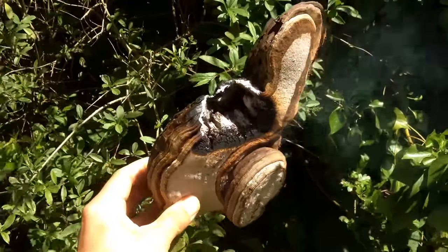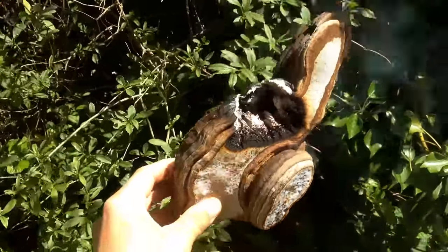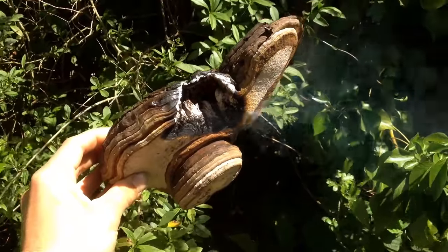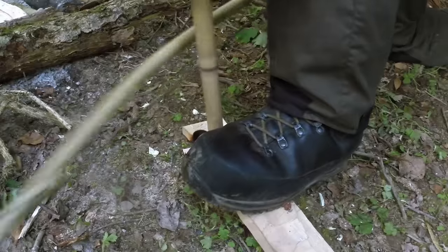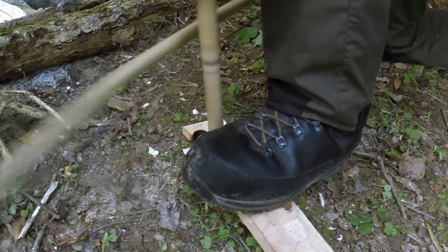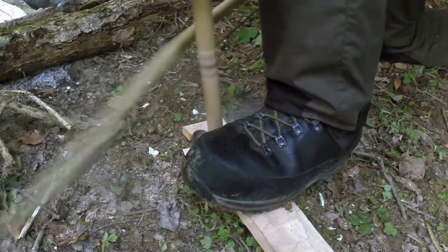He carried this fungi here, Piptoporus betulinus, and there was some speculation on what he used it for. One of the things they say he used it for was to make fire, and if you dry this fungi out like a lot of bracket fungi it will burn and smoulder. That smouldering piece can be cut off, put in a nest and blown into flame to save you having to do friction fire or iron pyrites and chert or flint when you got to your next stop, which can be quite time consuming or use a lot of calories.